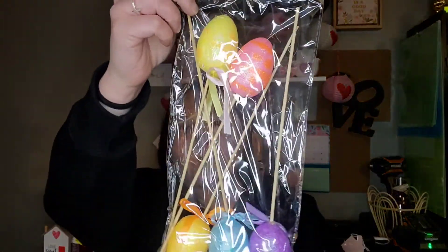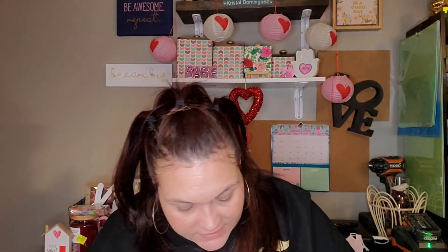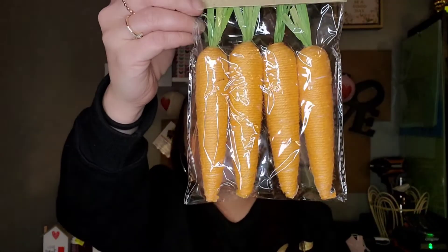More Easter stuff — I just picked up the five-piece of egg picks: a yellow one, pink, orange, purple, and blue. I don't know that I'll leave those the same or not. I also found some faux carrots — they come in a four-piece, and I only picked up one package of those.